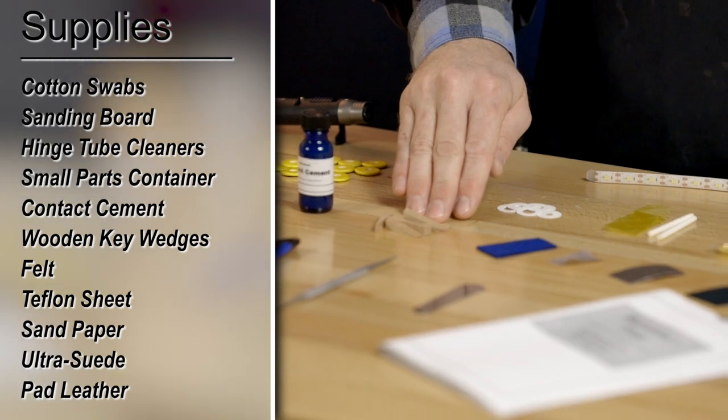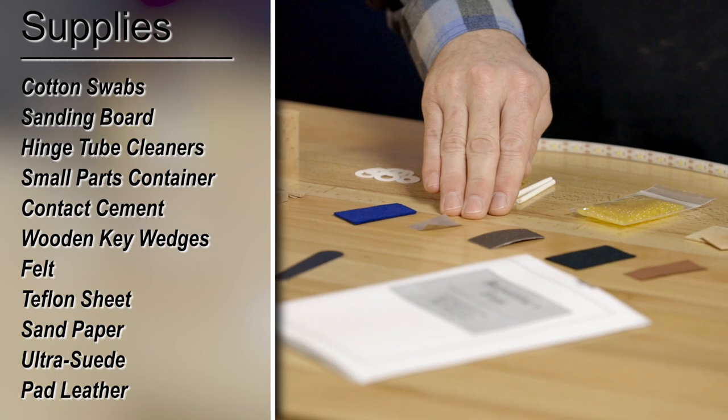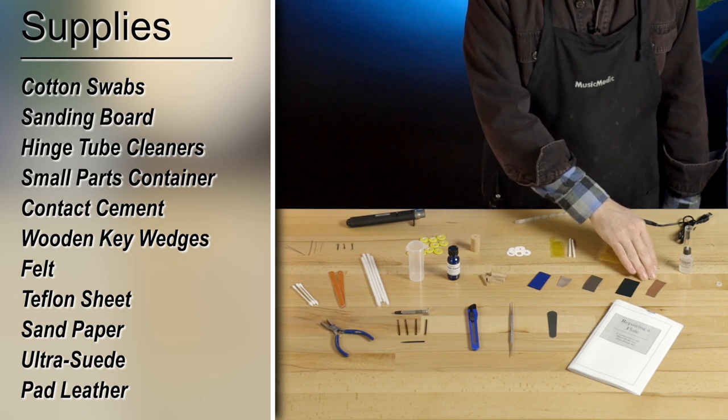Wooden key wedges, felt square, Teflon sheeting, sandpaper, ultra suede, and pad leather.